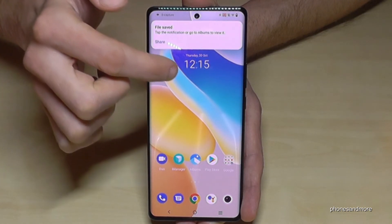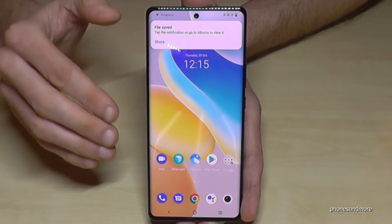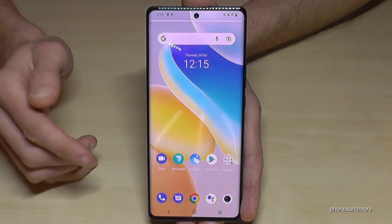Tap the two bars to pause, or the stop button to stop the video completely. It will then be saved to your gallery.